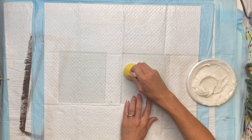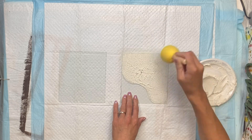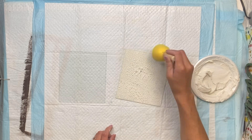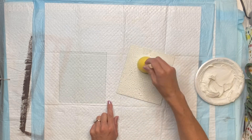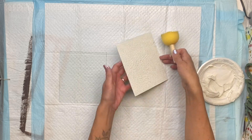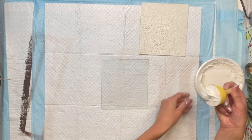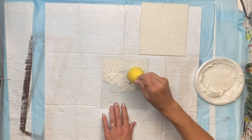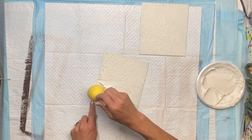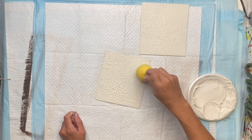I get the foam dabbers from the Dollar Tree, or you can find larger packs on Amazon. I'm just going to dab the salt wash all over the entire five and a half by five and a half inch piece of glass. I do not want it too thick but I do want good coverage so that you cannot see through to the other side. I did that on both pieces of glass. This is not a winter project, but I did think this is a great way to make some fake snow.